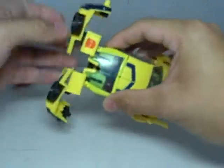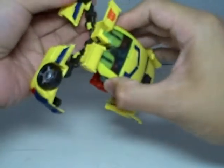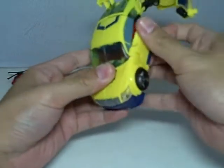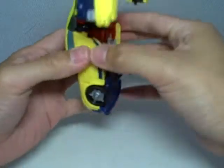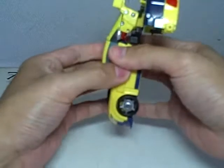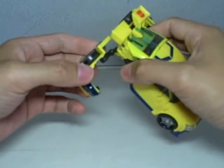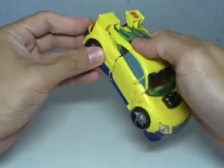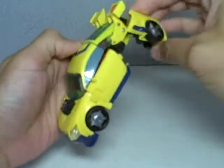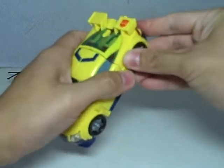We'll deal with the kibble later. Then fold up these two parts — the doors. There are pegs that you can just clip them onto. Very nice. And then just rotate this way, like so. Do the same thing on the other side — rotate, and then connect.